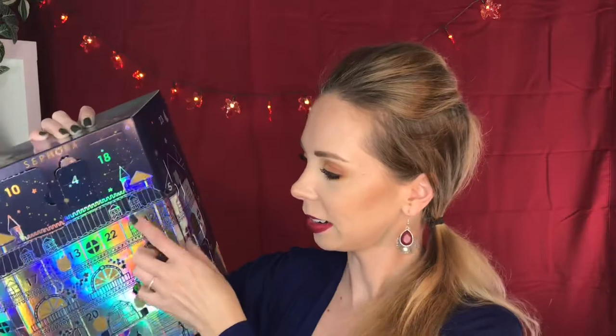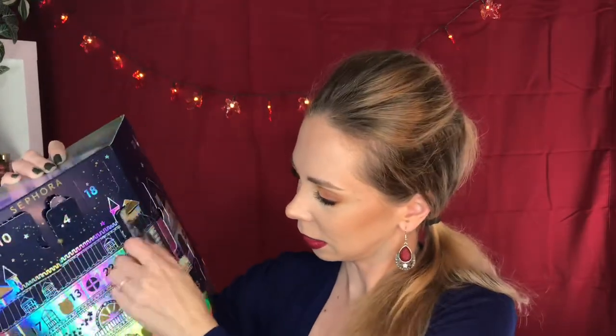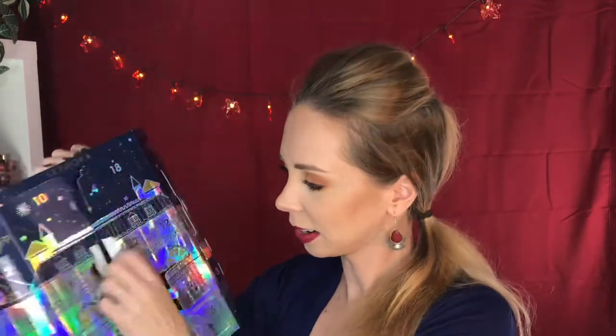Day 12 is right here. Looks like you get an emery board. You can get these at the dollar store — not exciting. Day 13 is right here. What is this? Owl and moon stickers? Pass on those.